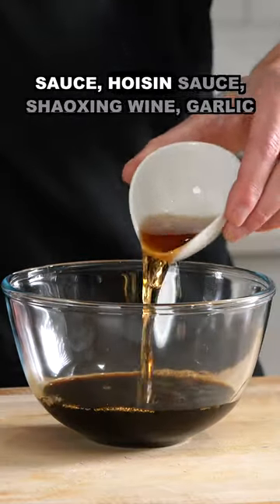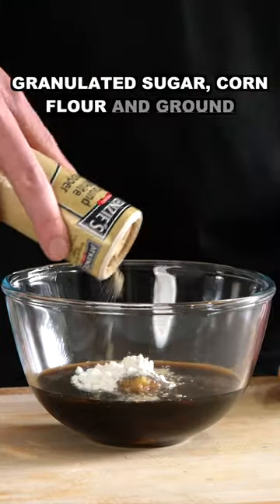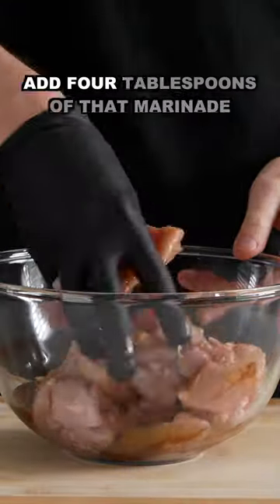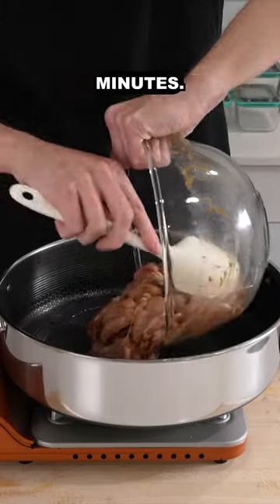In a bowl, add the soy sauce, hoisin sauce, shaoxing wine, garlic and ginger, sesame oil, szechuan pepper, granulated sugar, corn flour, and ground white pepper, and then give this a quick whisk to combine. Add 4 tablespoons of that marinade onto the chicken, give it a mix, and let this marinate for about 20 minutes.